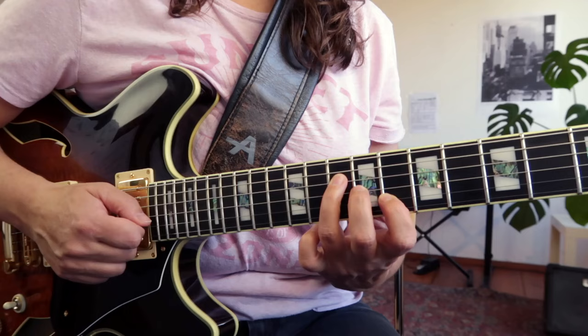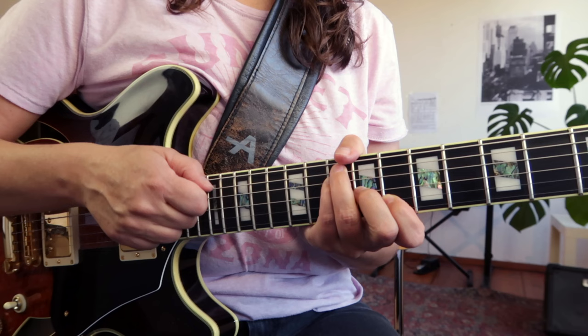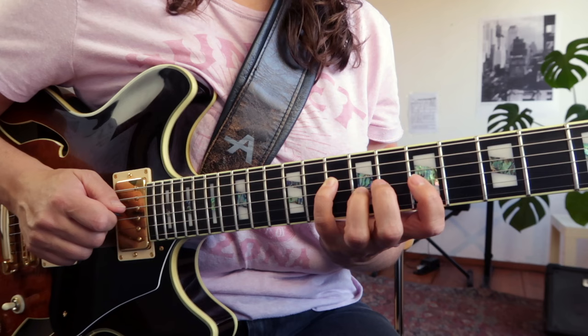I can see a C major shape, maybe with a G in the bass. Then I just think: root, chromatic, double chromatic approach to the third, and ending with a sixth — the interval of a sixth.